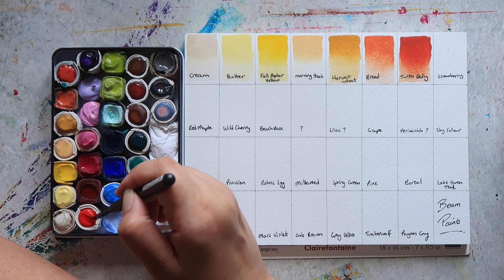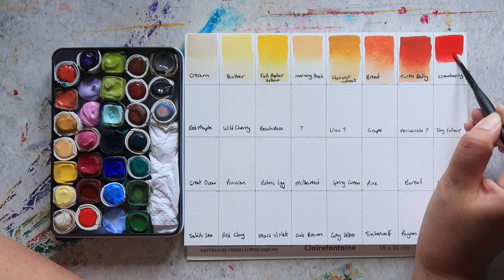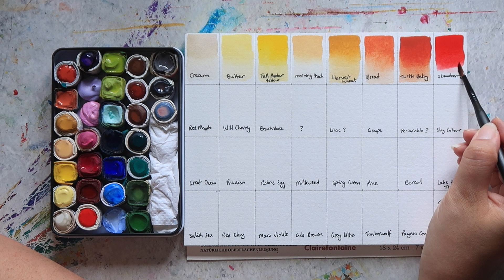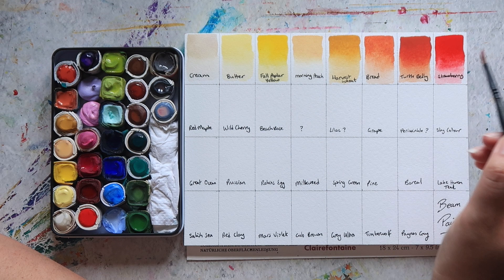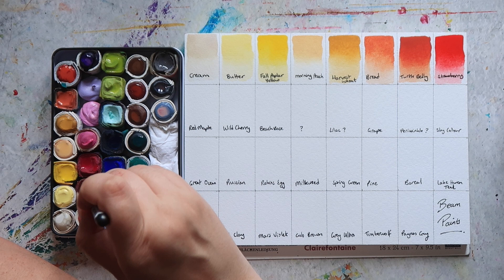Then we have Strawberry, which is your quintessential bright red with a slightly pink undertone. As the name suggests, it's very much a strawberry colour. If I remember correctly, the pigment for this one is PR170, which in some brands is called Permanent Red.